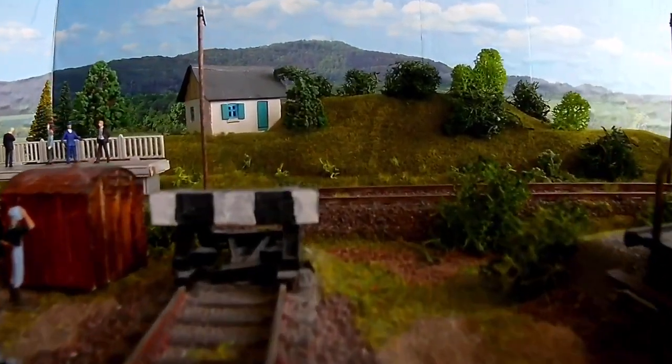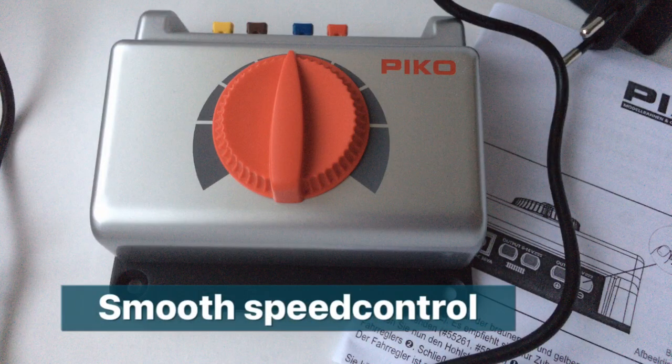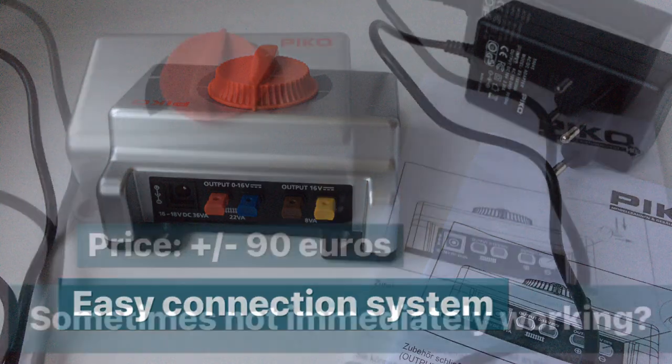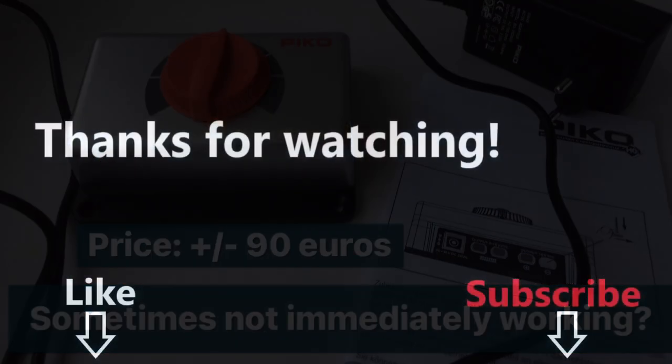Let's make a summary of what we have experienced with this controller. The speed control is smooth and silent. The electrical connections are very easy to use. I have paid around 90 euros for this controller. There seems to be an issue with mine — it sometimes doesn't immediately start working. I'm not sure if this is a problem; I will keep you informed, maybe in one of the next videos.